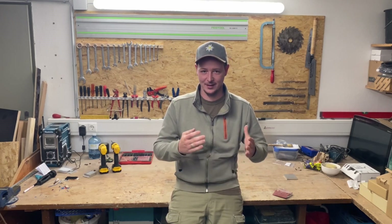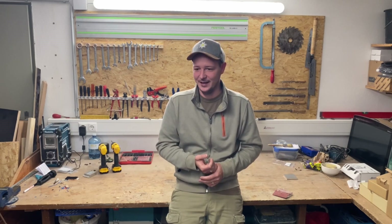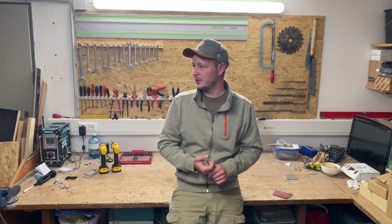Hi guys, welcome to the new YouTube video on my channel. Today it's going to be about my new spindle, as you may have already noticed in the thumbnail. I don't want to talk much about it right now because I actually wanted to do an unboxing, but I was so excited that I totally forgot to turn on the camera. I'll roll a clip from yesterday where I show how you mount the spindle and what specs it has, and I'm also going to take you to the electronic side of things.